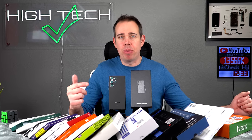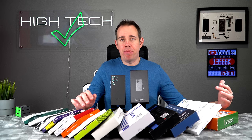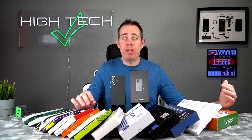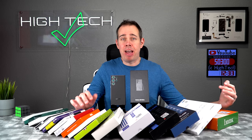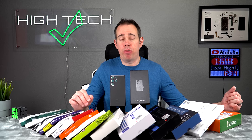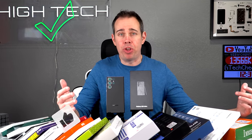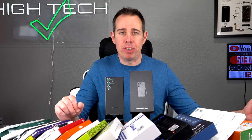Here we are for our fifth year of the best and worst screen protectors videos, and this year we're going to be testing out the brand new Galaxy S23 Ultra. To everybody who's left me a comment in the past videos letting me know that I've saved them a lot of time and money by doing these videos, thank you so much for all your support. If you're new here and you want to show your support, hit that like button and consider subscribing.